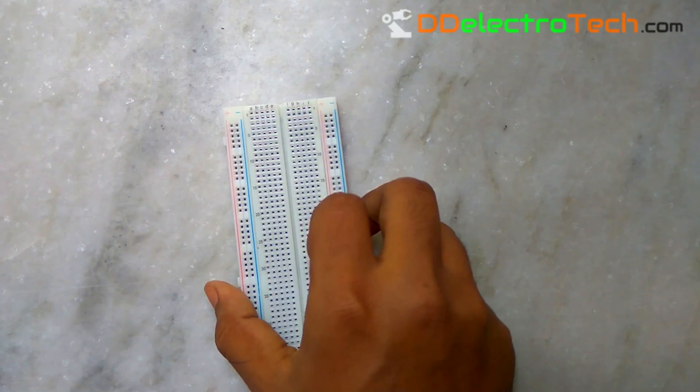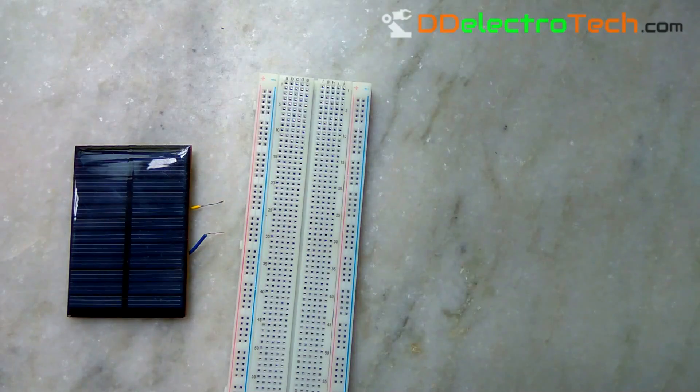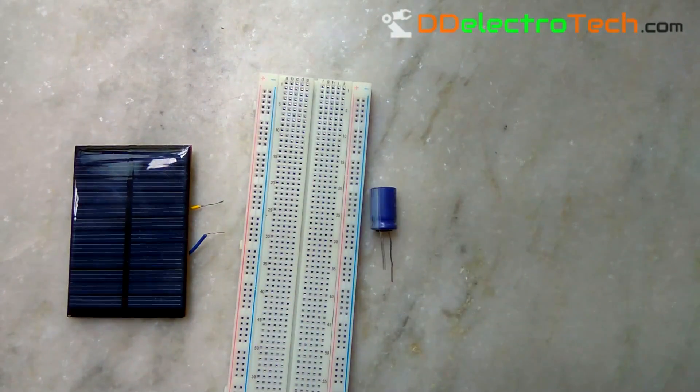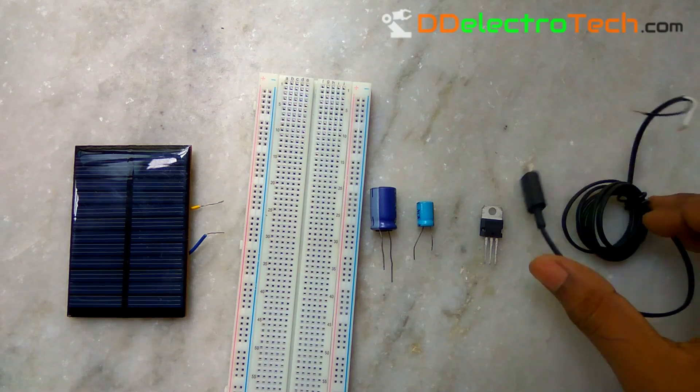In this project we will need a breadboard, a 6V 300mA solar panel, a 2200uF capacitor, a 100uF capacitor, a 7805 linear voltage regulator, and a charging cable.